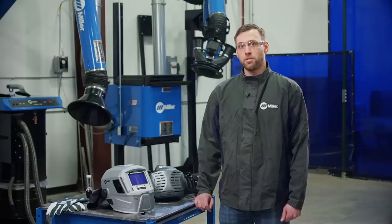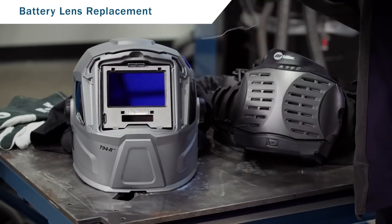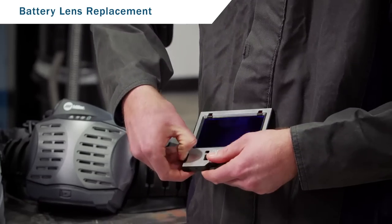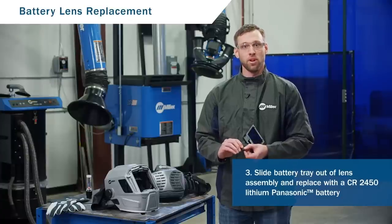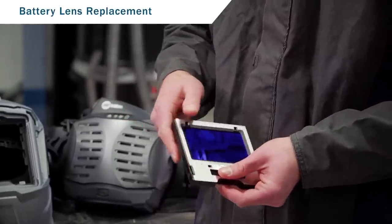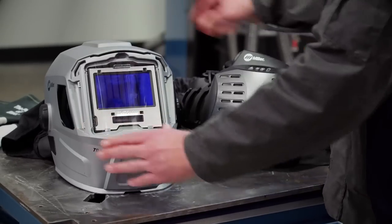If the battery on your helmet lens needs replacing, follow these steps. Remove the cover lens holder and cover lens from the head assembly, then remove the lens from the helmet. From there, you have access to the battery tray. Slide it out of the lens assembly and replace with a CR2450 lithium battery. Reinstall the battery into the holder and the tray into the lens assembly. Then reinstall the lens into the helmet and replace your cover lens and cover lens holder.